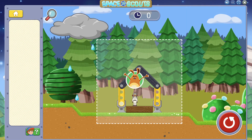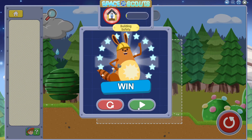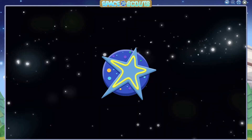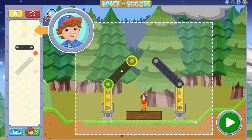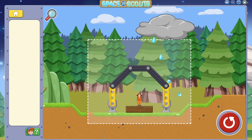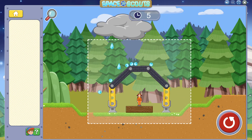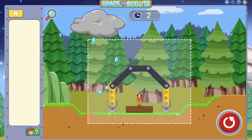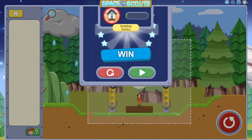You protected the astronaut! Great job! This building is only half complete. Can you complete the other half? Use the yellow wall beam to create the other wall and the roof beams to finish the top. Nice work! You kept the action figure safe and sound!